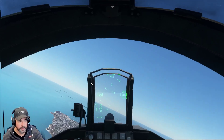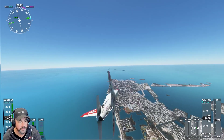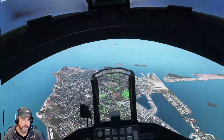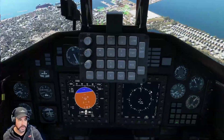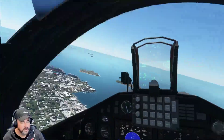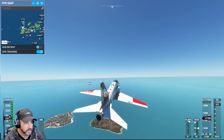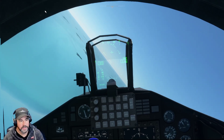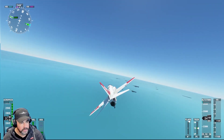They said they improved the flight characteristics in aileron, so it definitely feels way more responsive than before. A lot better — way more responsive. Feels a lot better. It moves a lot easier, a lot nicer. The engine doesn't sound too impressive, but I think that's true to real life — it is just a trainer. Super cool aircraft though.